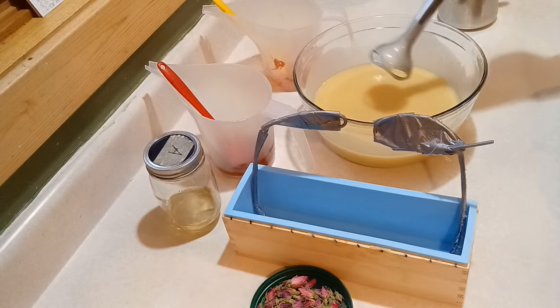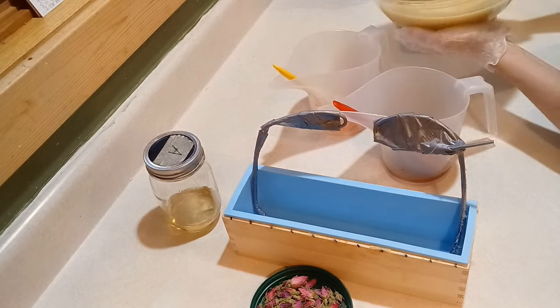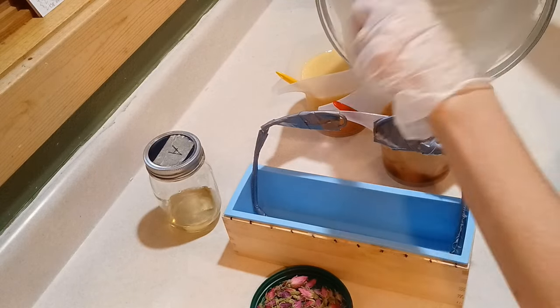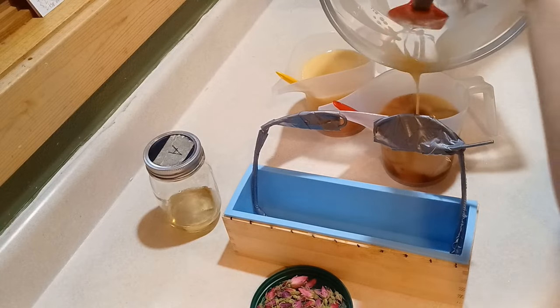Plus there were some sugars in this soap batter — some local honey, some colloidal oats, all the good stuff, and even some goat milk that I got from our friends in the valley. Goat milk of course has some sugars in it as well.